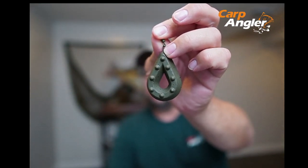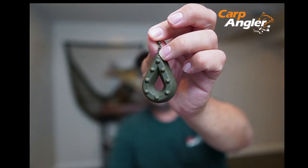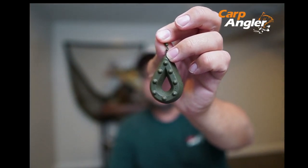The weight of the lead is distributed toward the bottom, helping to sink the rig more properly and ensuring better presentation at the end of the day. Feel free to consider this and other leads that we have — they come in various sizes and are all available at carpangler.com. Thanks for watching.